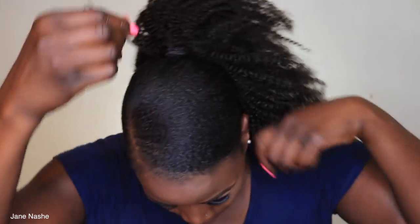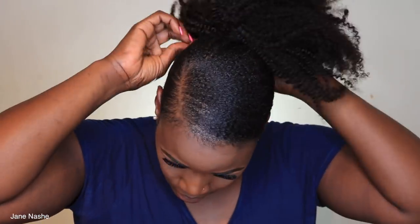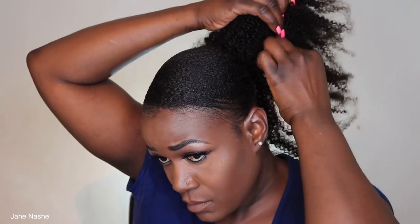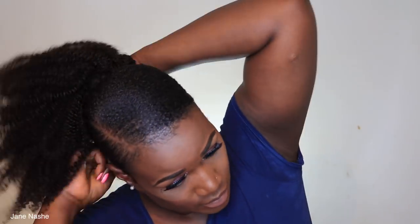I'm just gonna go ahead and secure the string with a bobby pin, and I'm gonna grab a little bit of hair from the side just to hide the clips — which don't really show anyway — and secure that with another bobby pin.